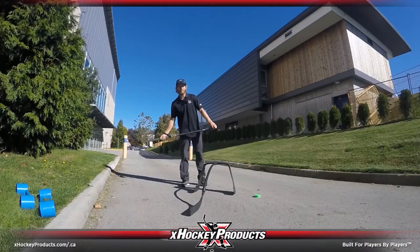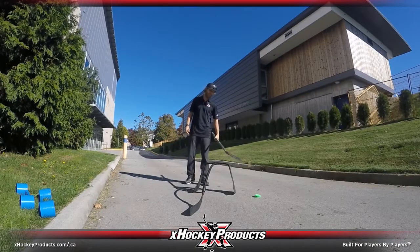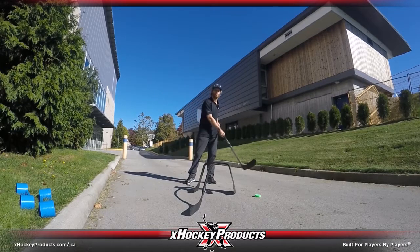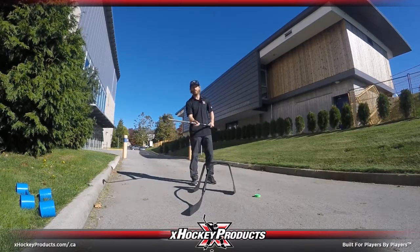Hey guys, it's Pavel Barber here with this week's Skill Series video. Today we're using the Green Biscuit as well as the Attack Triangle to work on some stick handling patterns that are going to help you guys weave through defenders. So let's go.